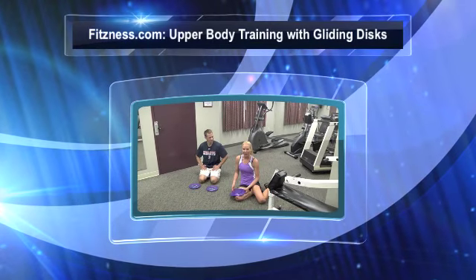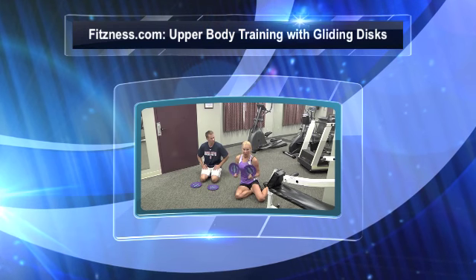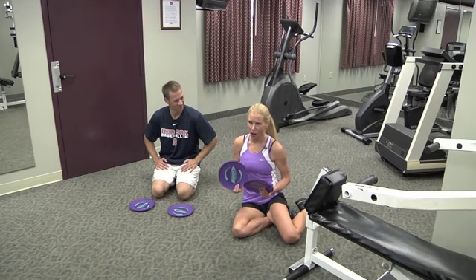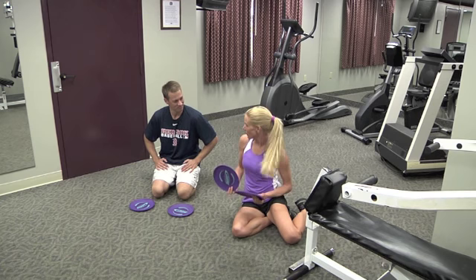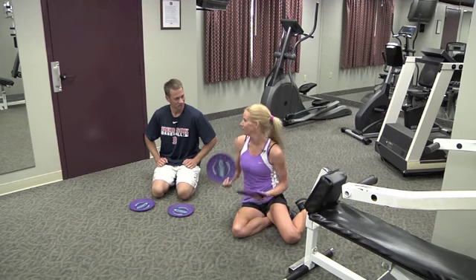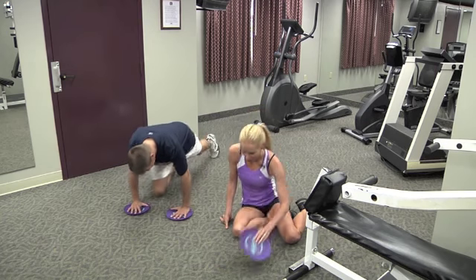Today we're going to show you some neat exercises you can do with your gliding discs or paper plates. If you don't have gliding discs, you can get some paper plates and use these too, but we're going to work your upper body today. Three great exercises that will make you stronger — they may make you howl as well. This is a great workout.